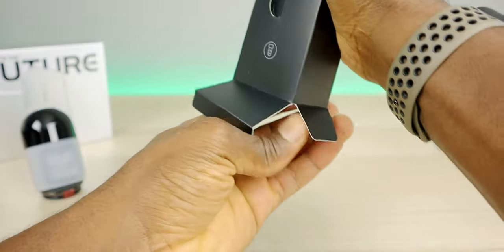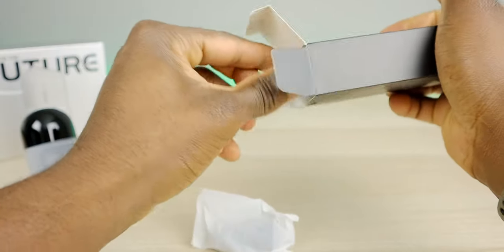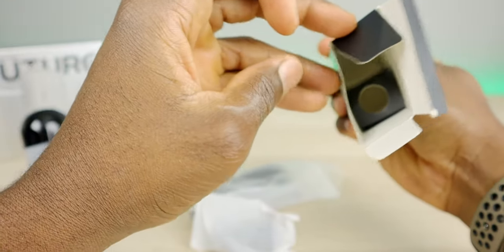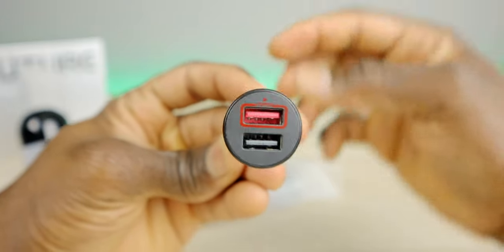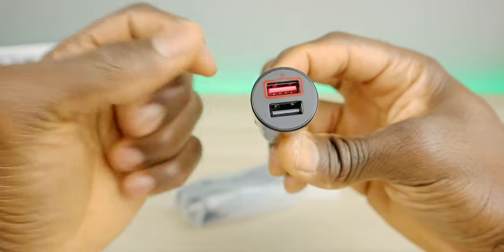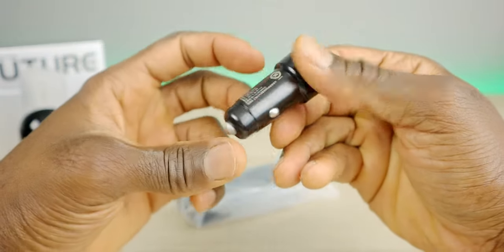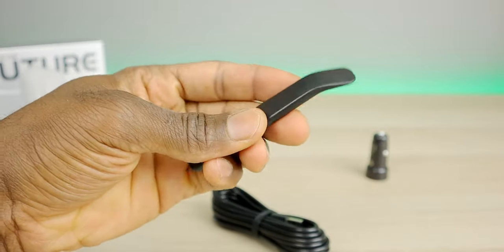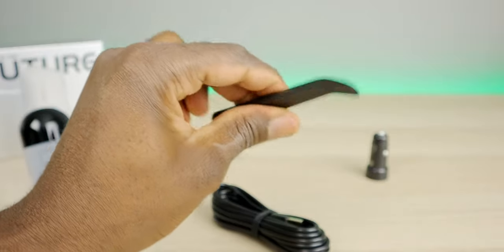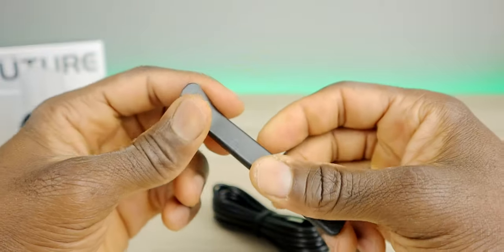We also have the charger and charging cable. The charger has two USB ports — one designated for the dash cam — and looks like a standard 12-volt charger. There's also a pry tool for wire management, so you can run the cable along the panel of the car to hide it.